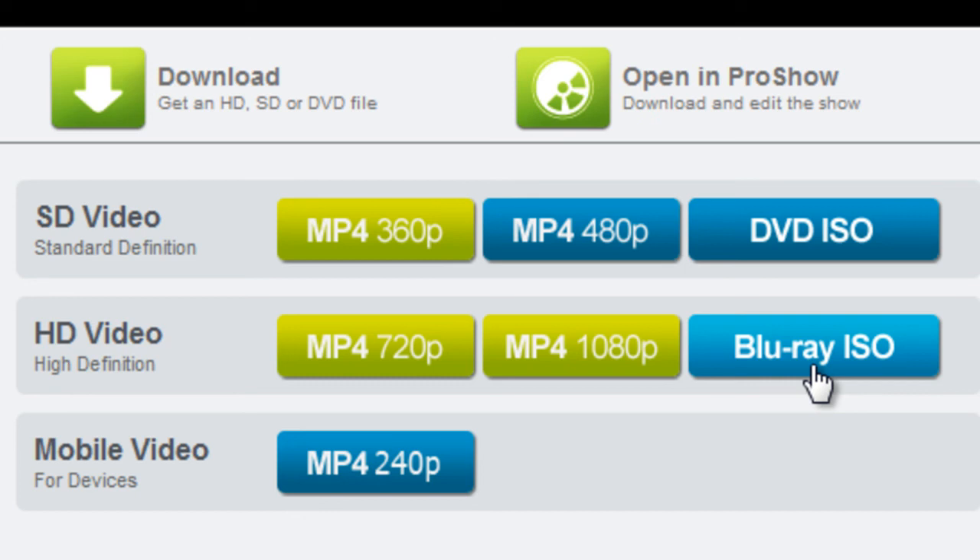Each time you log in, any HD videos you've created for your shows will be available, and you can download them as often as you'd like. But don't forget that if you change your show, all of these previously made videos will be removed, and you'll have to recreate a new HD version for your updated shows.